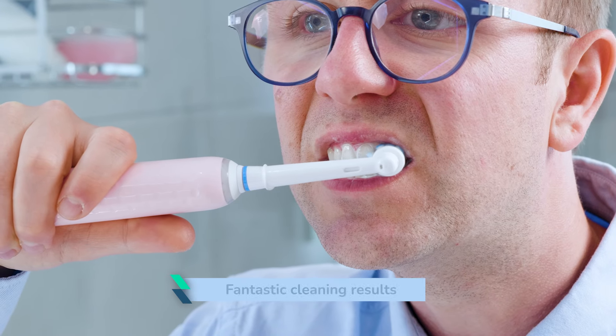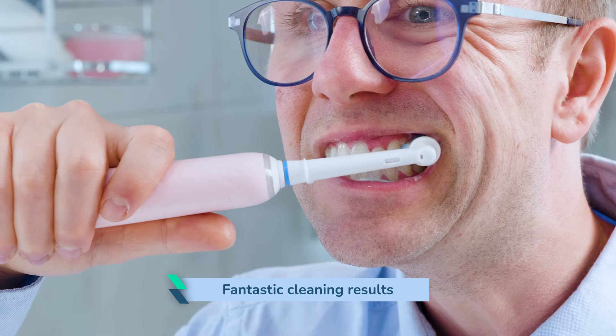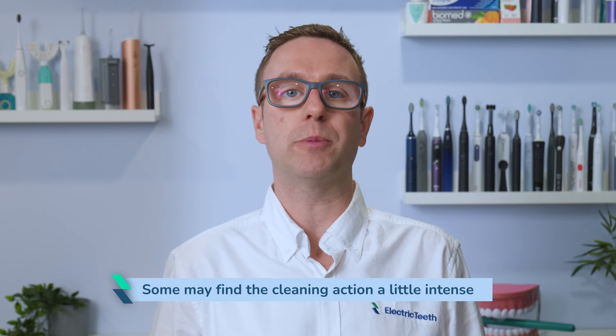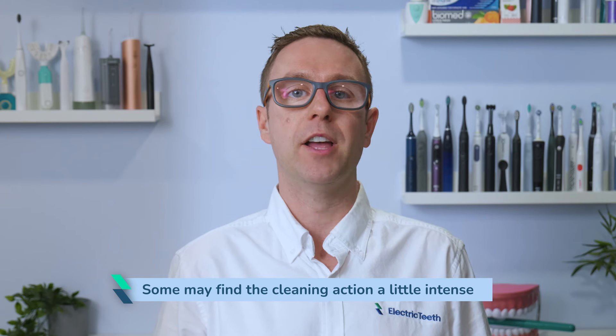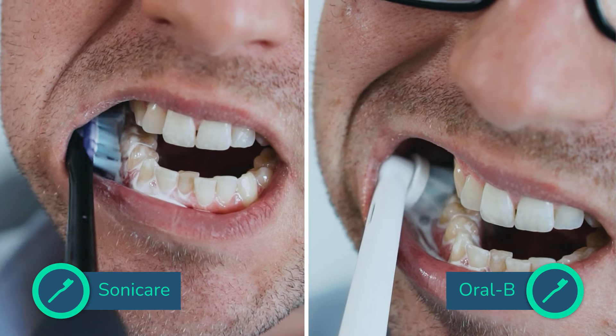The cleaning results are fantastic. I feel like I get a deep clean every time and I have no complaints personally. Some may find the cleaning action a little intense if you are used to a manual toothbrush or an electric brush like that from Philips Sonicare. The brushing sensation is quite different, but I have a couple of tips to help with this.